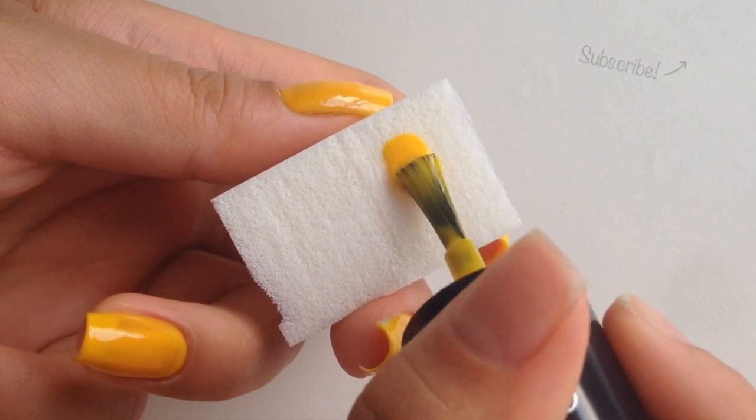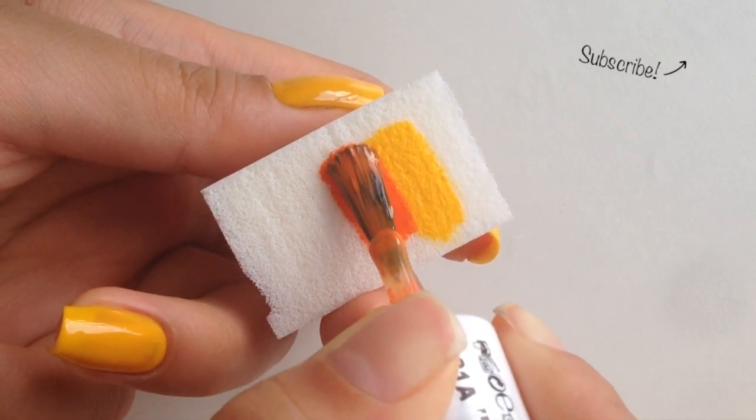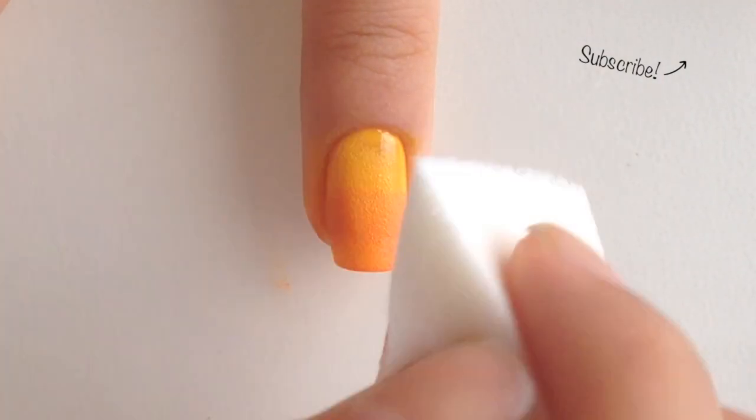Now take a makeup sponge and paint on a stripe of yellow and orange. Roll the sponge over your nail and then lightly dab it up and down to blend the colors.